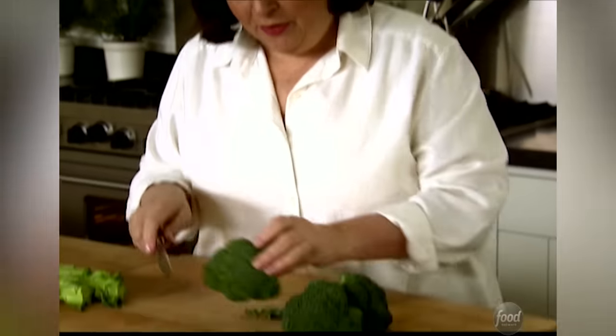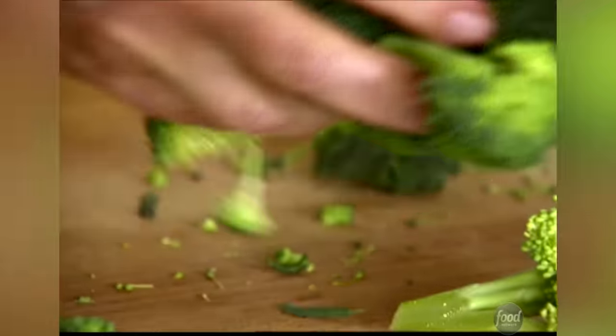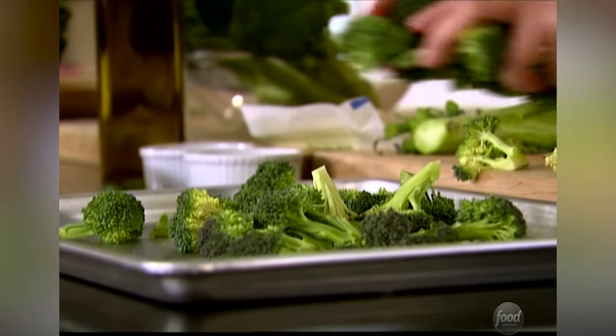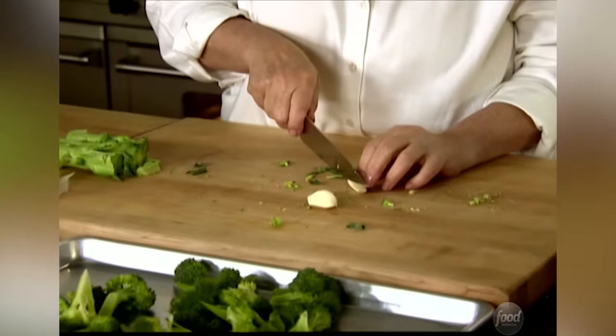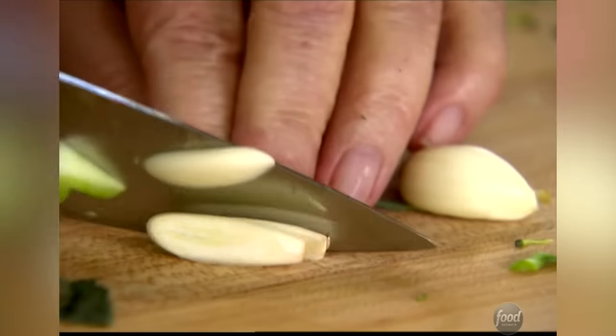It's up to you how much of the stalk that you use, but I like a little bit of stalk — I want it to look like broccoli. That's about two, two and a half cups of broccoli, enough for two. I need garlic. I'm just going to sliver it, slice it really thinly, to give it lots of flavor.